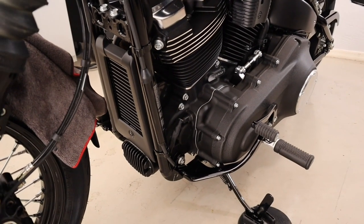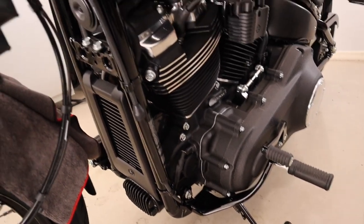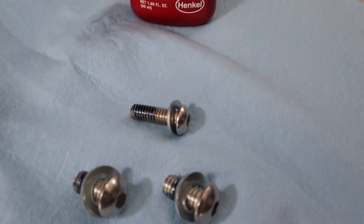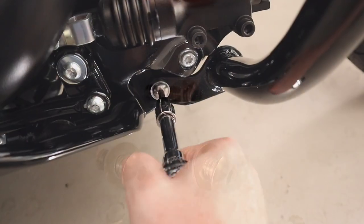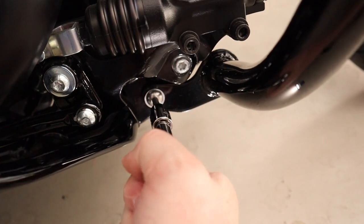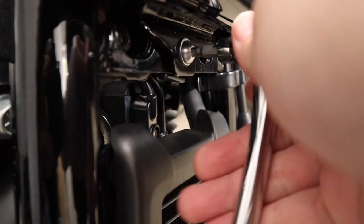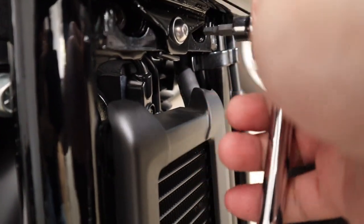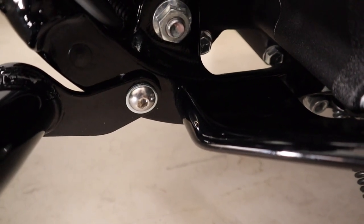I'm going to get the bar loosely installed, starting with the two bottom bolts and then going up to the top bolt. I did put a little bit of Loctite on there because these bolts did not come with any.